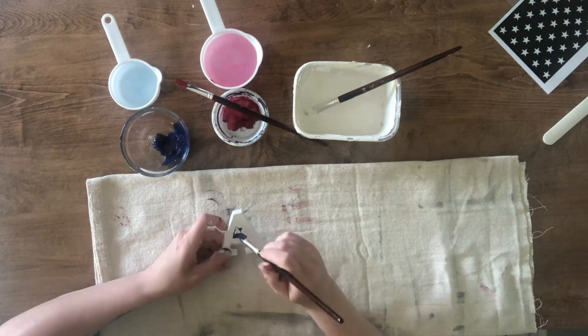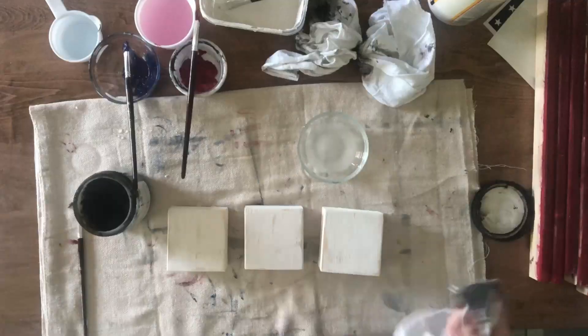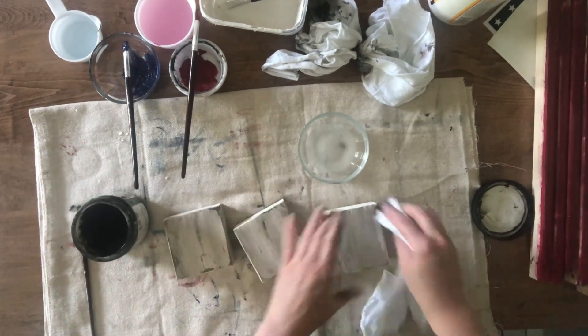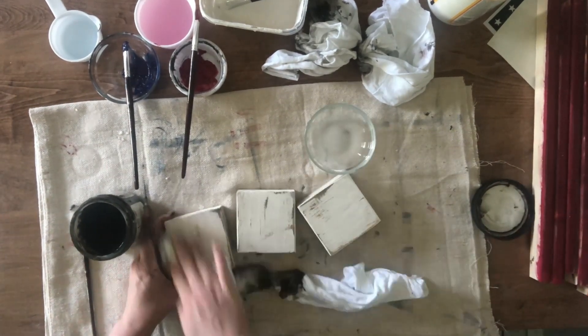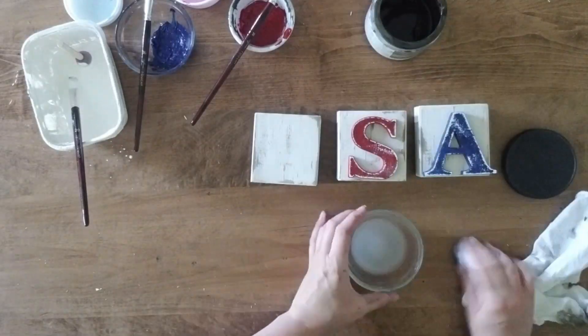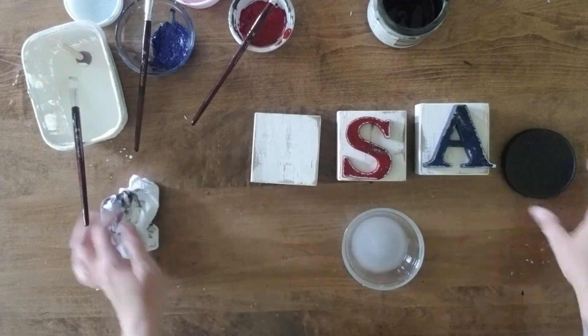I give the letters two coats of paint, then distress using my sandpaper. I add the Antiquing glaze with water to each board and the letters, then I attach the letters to the boards with brad nails and we're done — so easy!